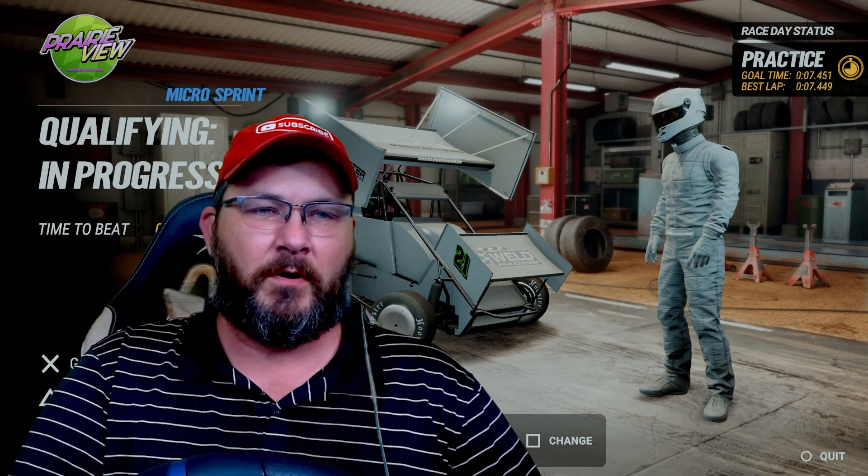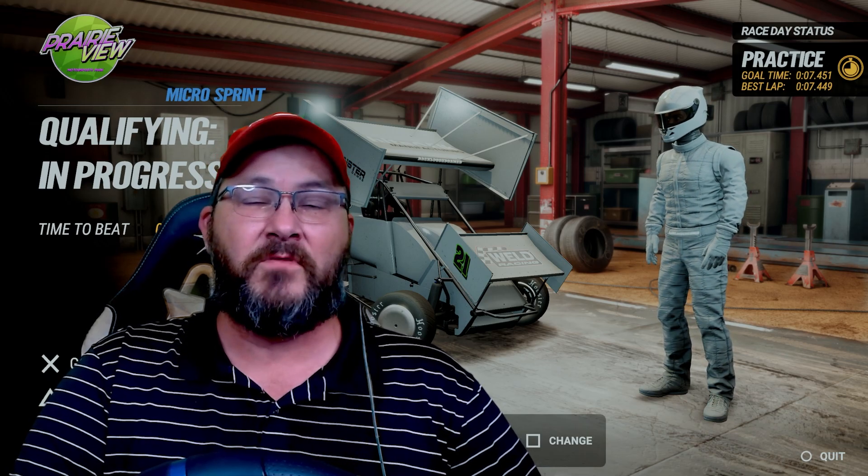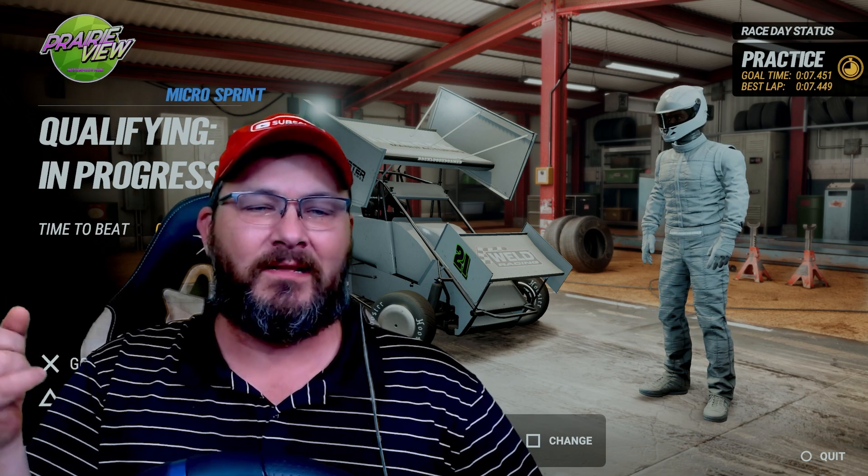All right, guys, welcome back to another custom setup video here for the micro sprints at Prairie View. I'm going to do a couple laps, show you how I've done it, and then we'll go to the second.